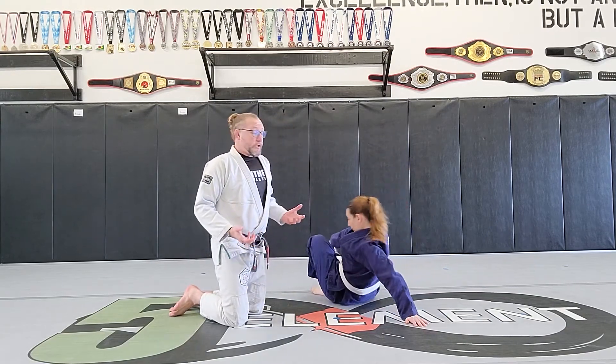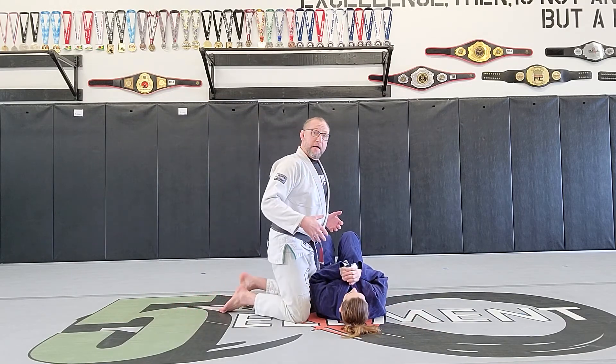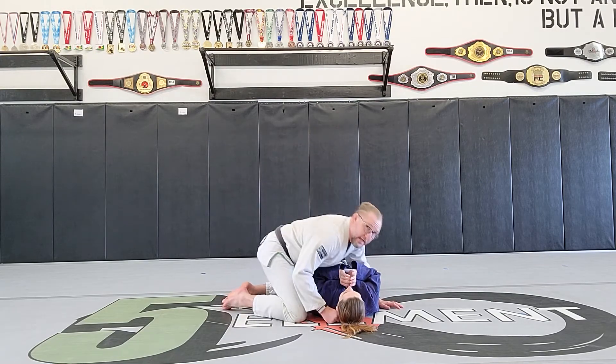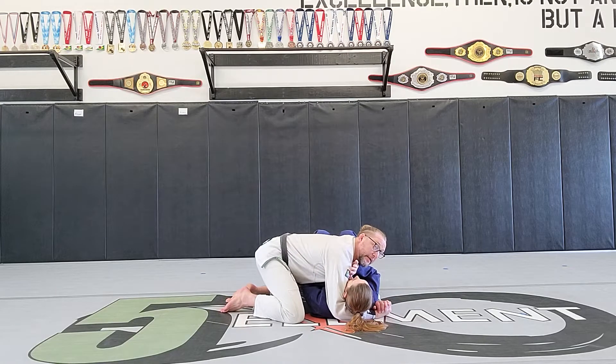We're going to start in Ninja Pin, which is our side mount. In one of the last videos, we talked about this in a little bit more detail, so if you need more details, go back and watch that video. So once I'm in side mount here, nice and tight — this is a great position, but in jiu-jitsu, we can always improve things a little bit. There's always some way we can do things a little bit better.